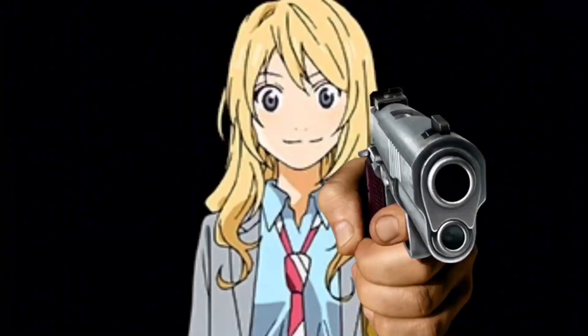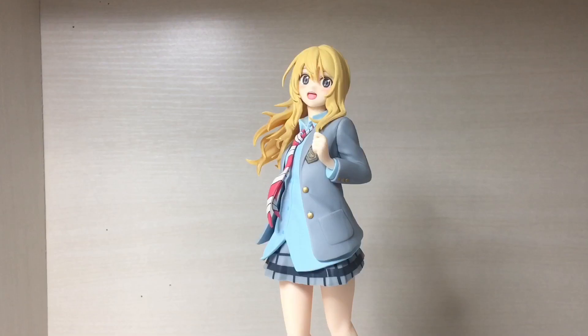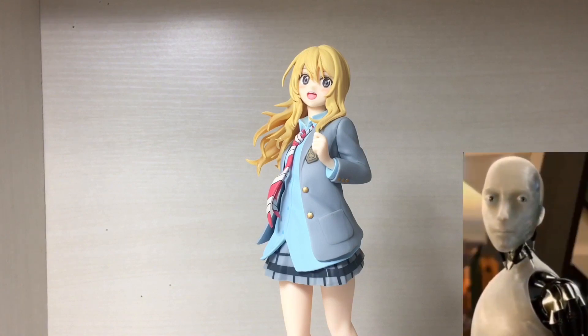So this figure here just sort of came out of nowhere. Yule Line April ended like ages ago so it's a bit weird that they're making a figure for it now. Maybe it's an anniversary or something — I don't even know, you tell me.